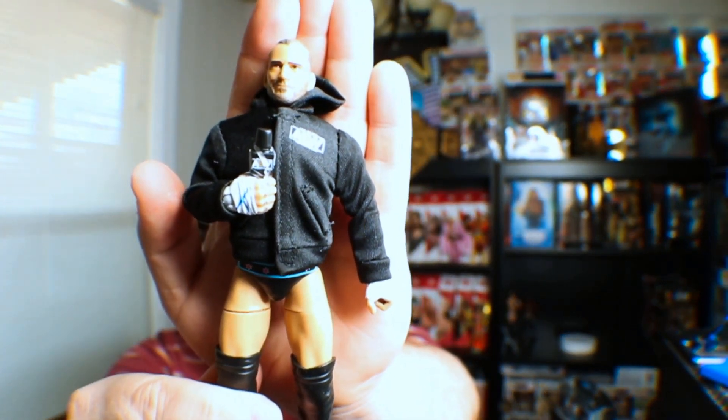Let me pop this figure out and let her breathe. I used to have all the Elite CM Punks — the only one I was missing was the one where he had the mask. Off to a much better start than we were with the other one, so I'm so happy to have this figure.